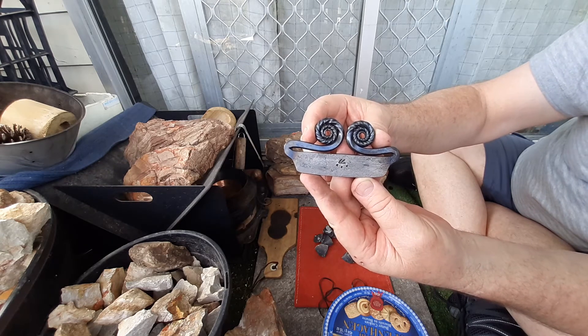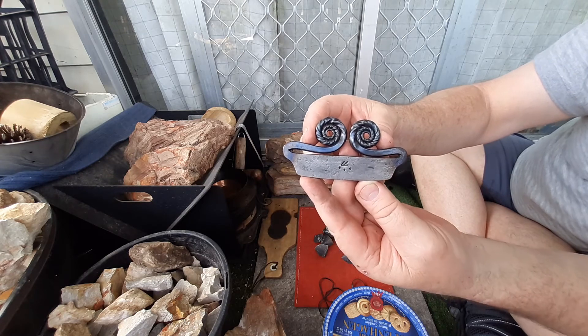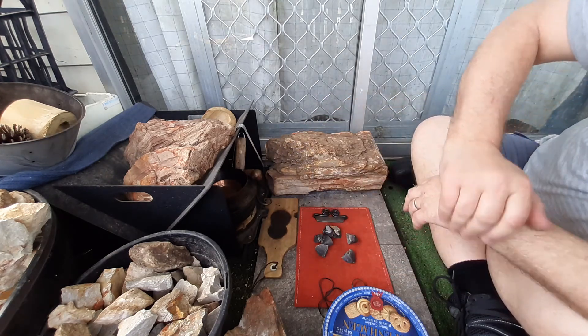Andy Kirkham, English double curl with twists. Thanks for watching.